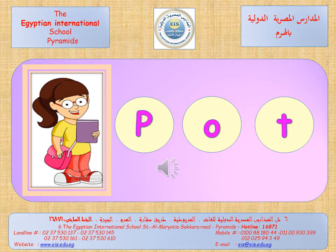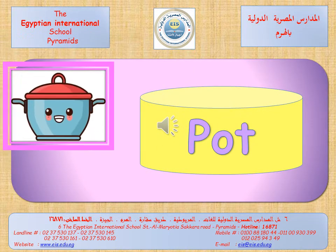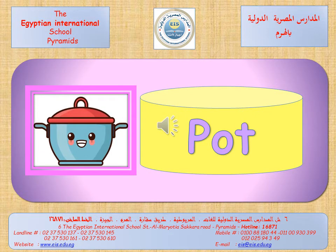Again, pa-o-t. Again, pa-o-t. Let's say it more faster. Pot. Again, pot. It's a pot. It's a pot. Again, it's a pot. Try to read it alone. Excellent.